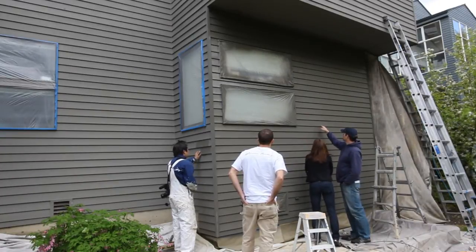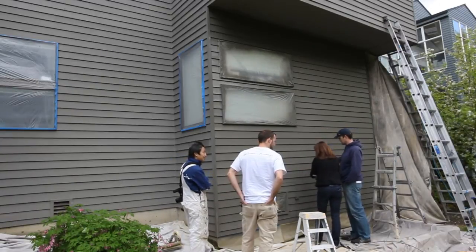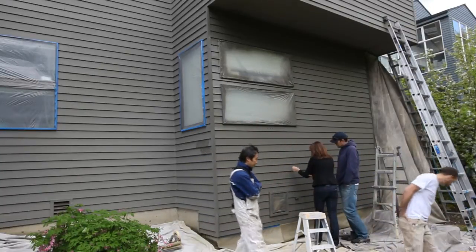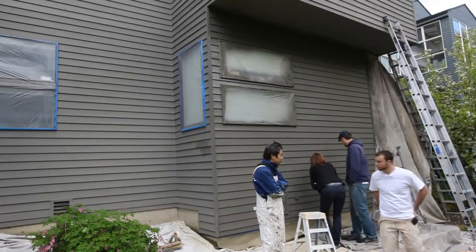If this was like standard 100% acrylic... Well, when I was laying the samples on with a brush, naturally, I think we definitely have to prime it in a tinted primer.